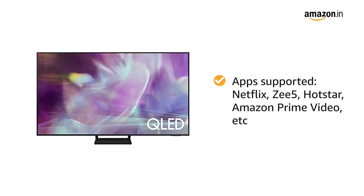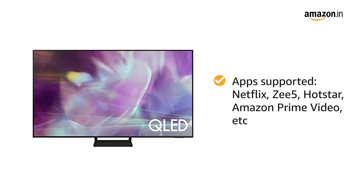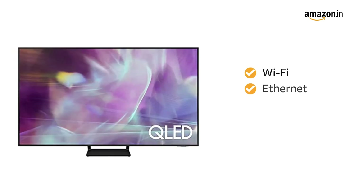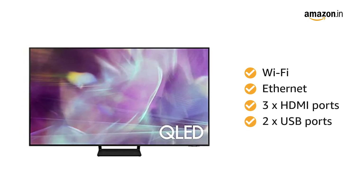It also supports all popular applications like Netflix, Z5, Hotstar, Amazon Prime Video, and more. The TV supports Wi-Fi and Ethernet connectivity and has 3 HDMI ports and 2 USB ports.